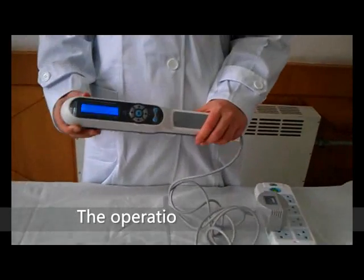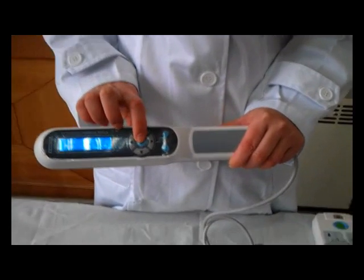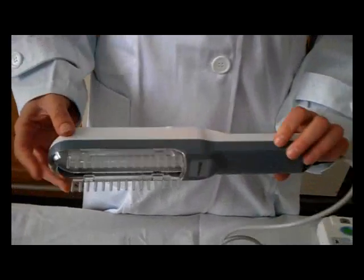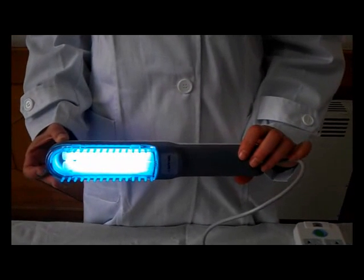Open the power switch. Set the irradiation time as per the use manual. When the lamp is on, it starts to do the treatment. For detailed operation, please refer to the use manual.